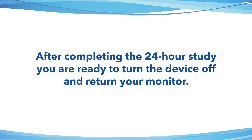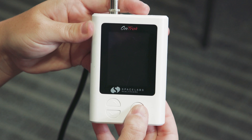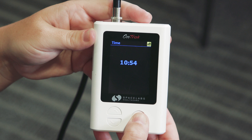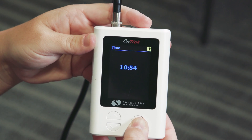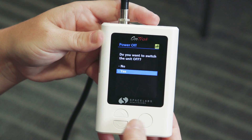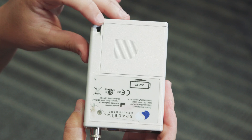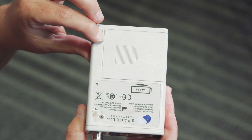After 24 hours, you can turn the monitor off. On the OnTrack 90227 monitor, press and hold the circle button down until the device asks, 'Do you want to switch the device off?' Highlight Yes. On the 90217 monitor, slide the black button down.